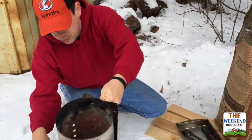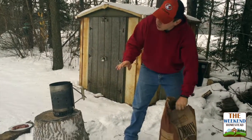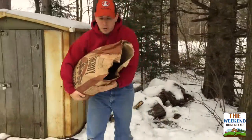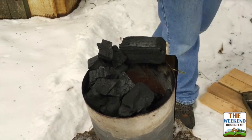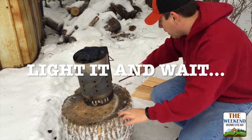The next thing you want is chunk charcoal. You do not want to use charcoal briquettes — you want to use just regular chunk charcoal. If you use the other kind you'll end up poisoning yourself. You want to use this style of charcoal.